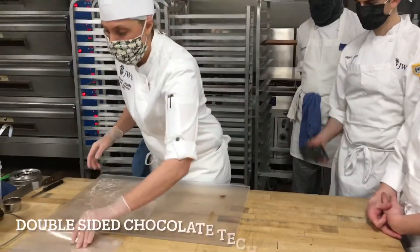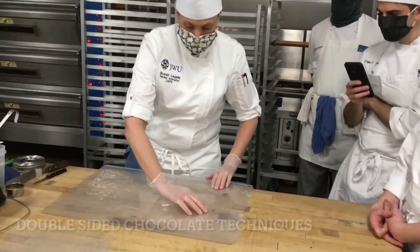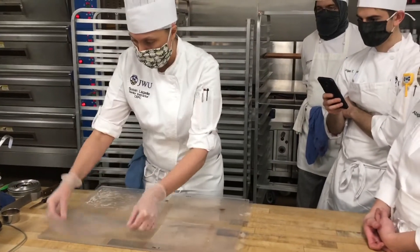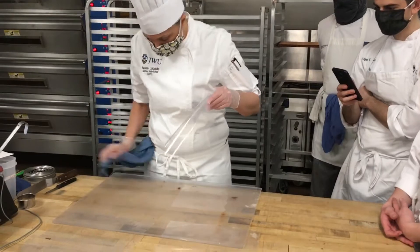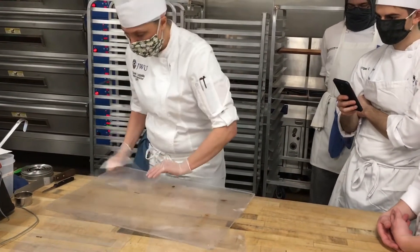When you do your double-sided garnish, it's a slightly different technique because you have two pieces of acetate. The one thing about double-sided is because you're using something like a rolling pin, you'll just want to make sure that your plexi is nice and flat.